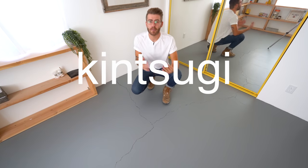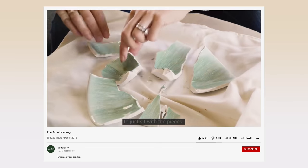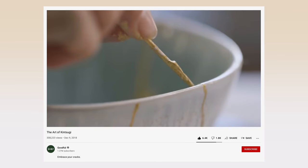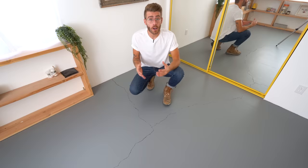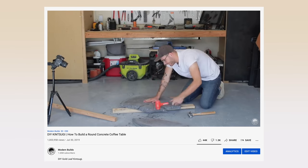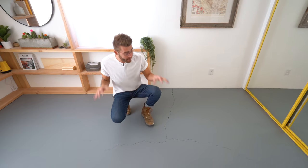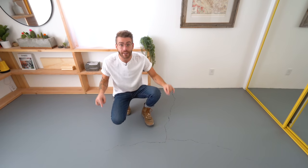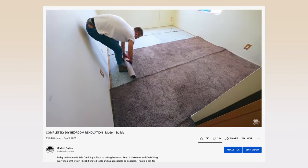Kintsugi is a Japanese word and technique — it is the art of golden joinery. Typically you would see this applied to broken ceramics or vases, adhering all of the pieces together and using gold leaf or gold flake to accentuate and embrace the imperfections. I did this previously on a DIY concrete and gold leaf coffee table, and today I'm scaling that up in episode three of my bedroom renovation series. In previous episodes I removed the old carpet and painted the concrete floors gray, and now we can get started.